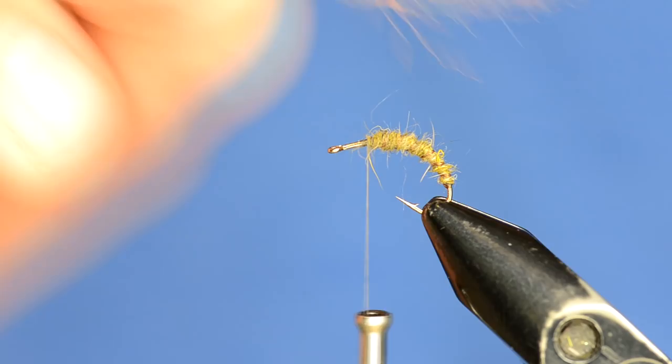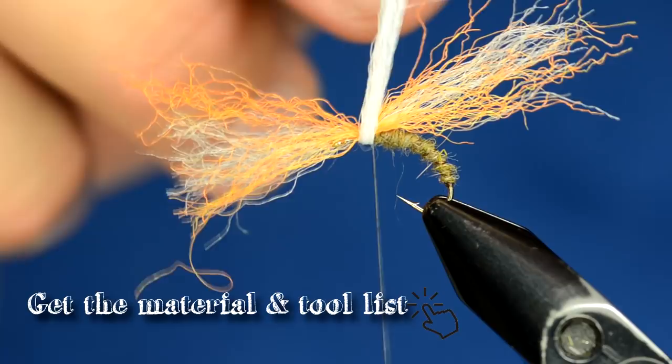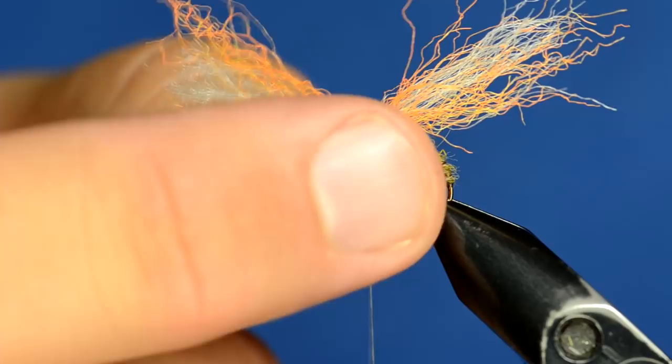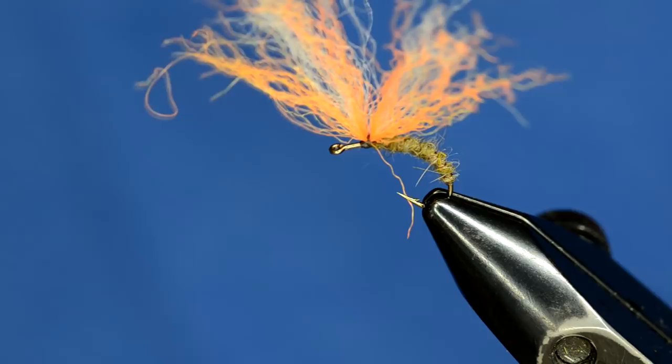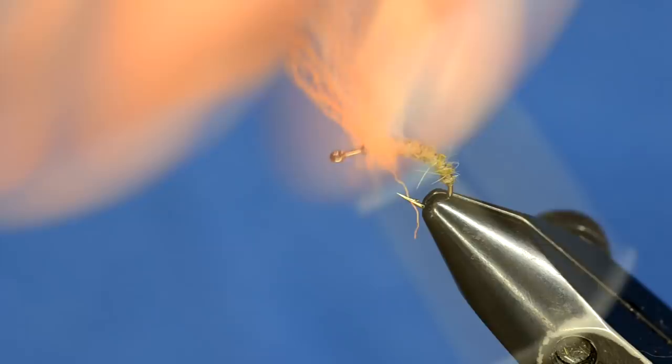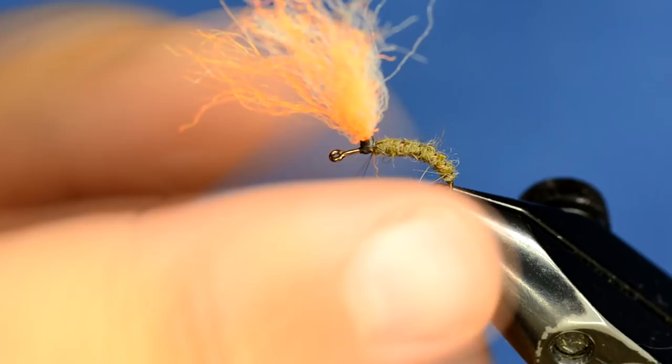I'm going to tie that in right where my body ended, right on top with some snug wraps, then pull those up and wrap some thread wraps right in front of the post. Now I'm going to take my thread and wrap up the parachute post. This takes a little bit of practice - if your parachute post is bending over and your thread is slipping off, it probably means you don't have enough material in your parachute post.